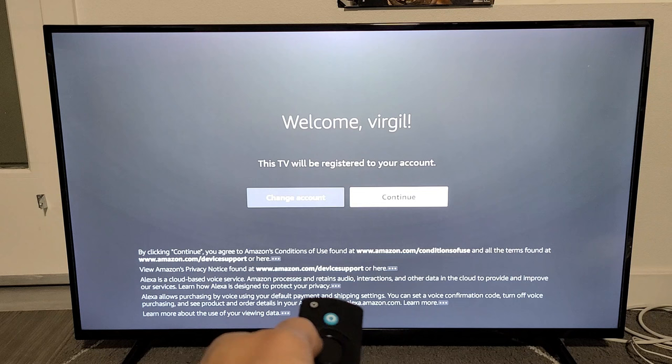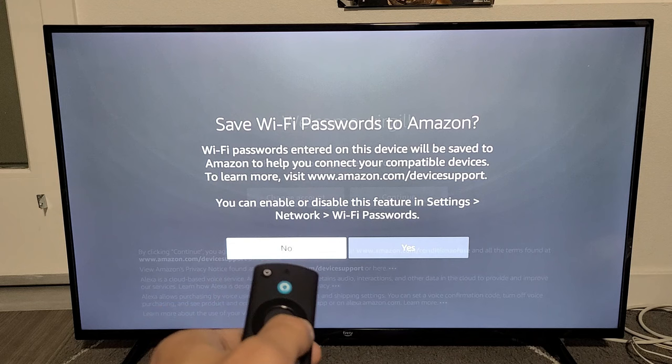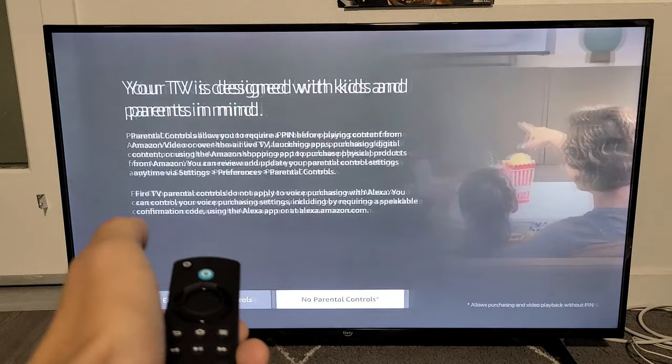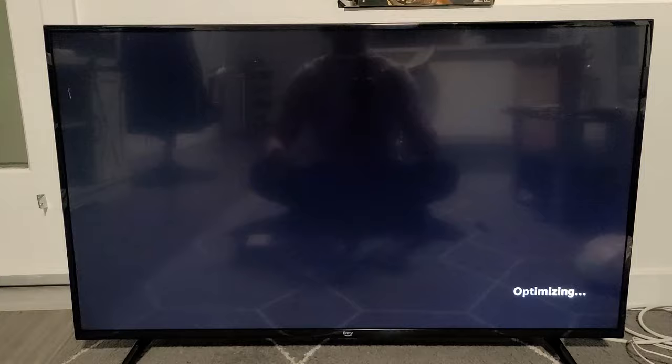It says 'Welcome, Virgil.' If it's the wrong account, you can always change it — but this is right for me, so I'll continue. Next is 'Save Wi-Fi Password to Amazon' — that's up to you; I'm going with No. I also get an option to restore a previous Fire TV setup, but I'll skip that. Then you can enable parental controls or no parental controls — I'm fine with no parental controls.